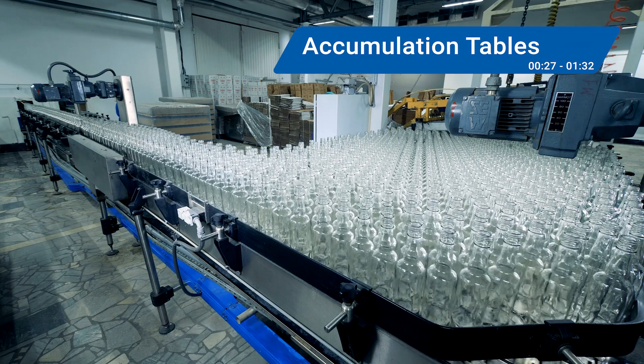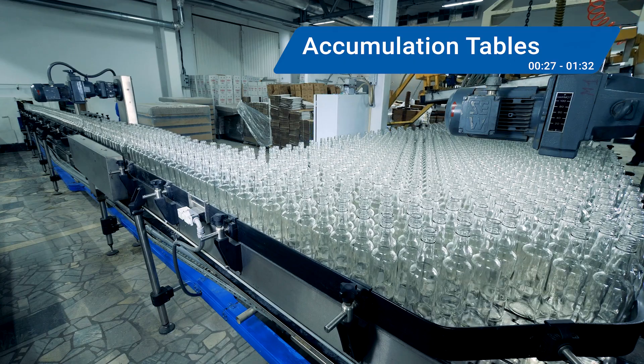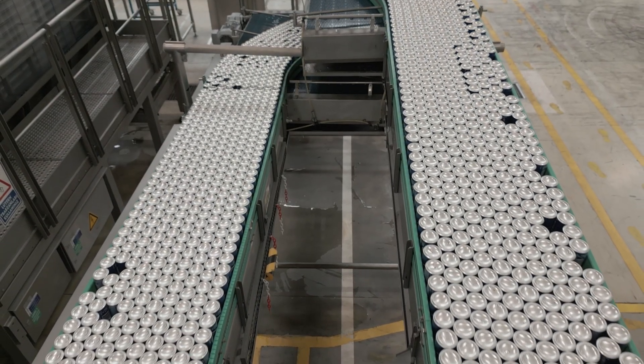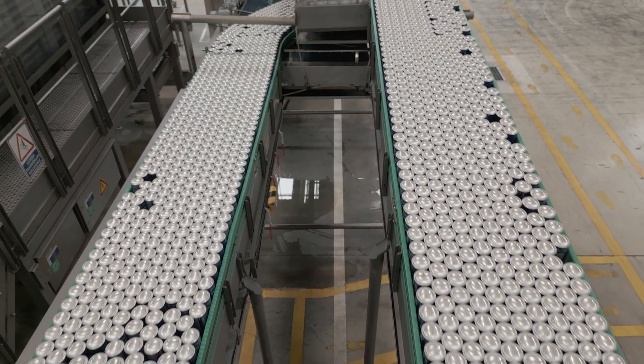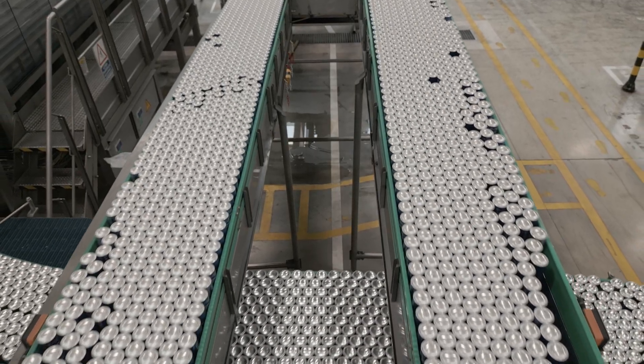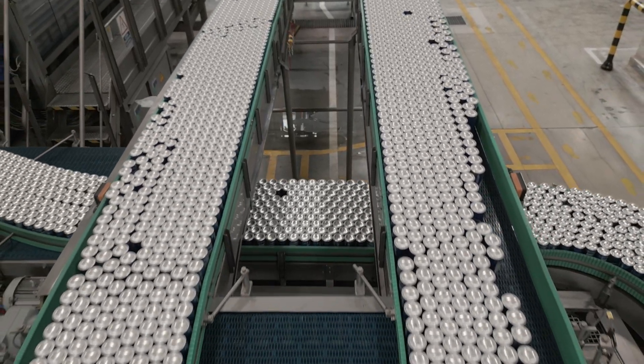First, let's look at accumulation tables. These workhorses accumulate and offload containers and packages on a horizontal level. Examples include a bi-directional accumulation table for aluminum cans, or a surge table that single-files products like wine bottles, soda cans, or vials for pharmaceuticals.